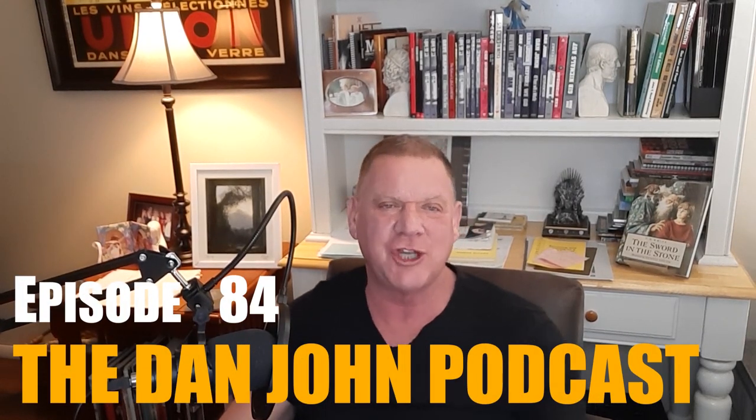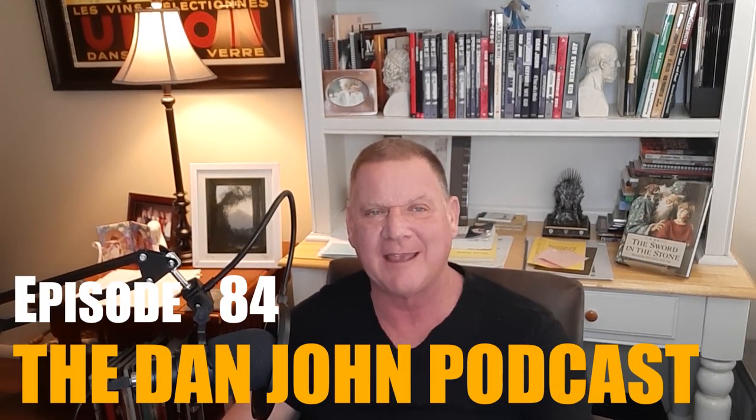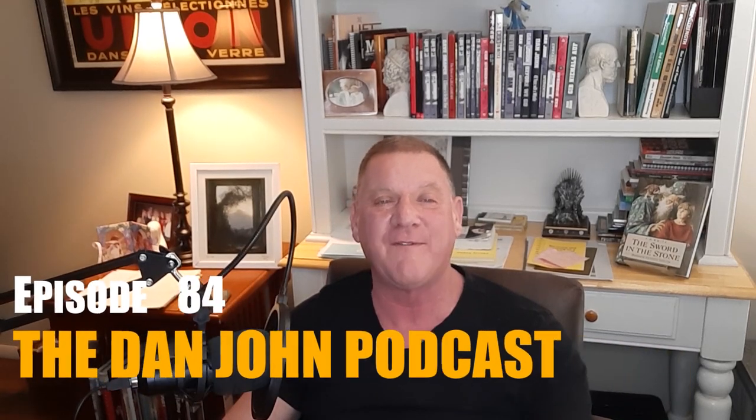Welcome once again to the DanJohnUniversity.com podcast. This is episode number 84. If you like our podcast, you can join us at Patreon with Coach Dan John, or you can sign up at DanJohnUniversity.com and get everything. Thank you so much and let's get started.